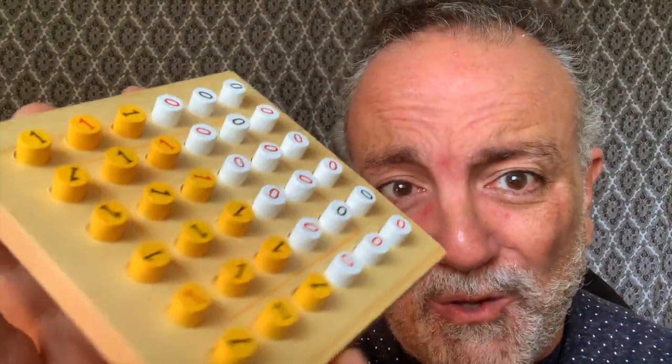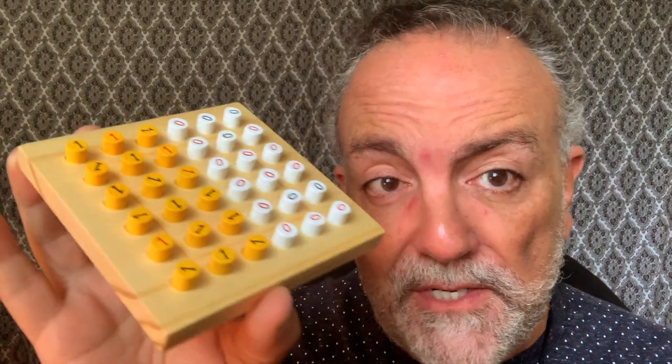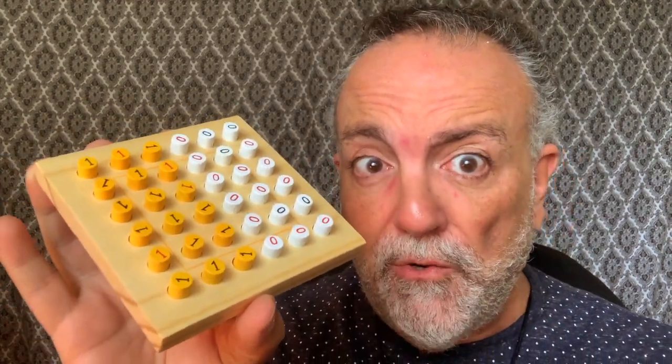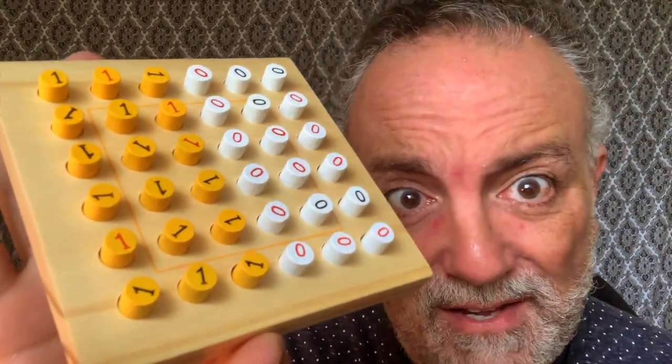Do you have what it takes to crack the computer code? I want to introduce you to this pretty cool binary puzzle — the language of computers. This binary puzzle is made of wood, the little pegs are made of wood as well, they all come out, and I wanted to introduce this puzzle to you. It's a STEM toy, so it develops intelligence and everything else.